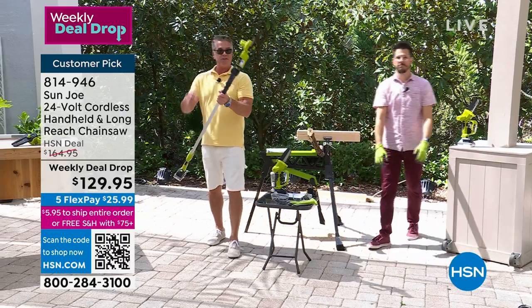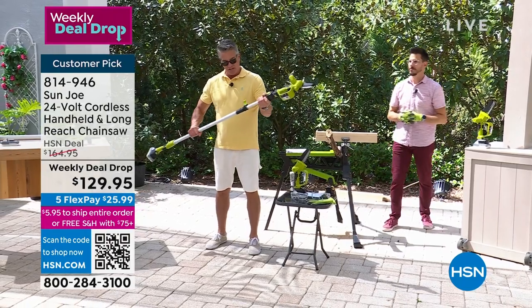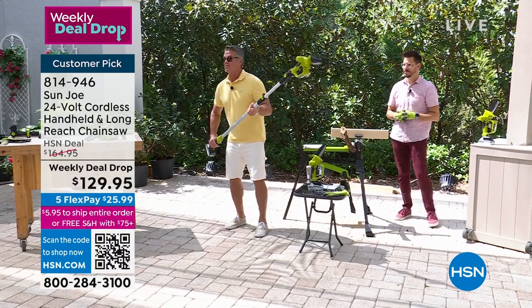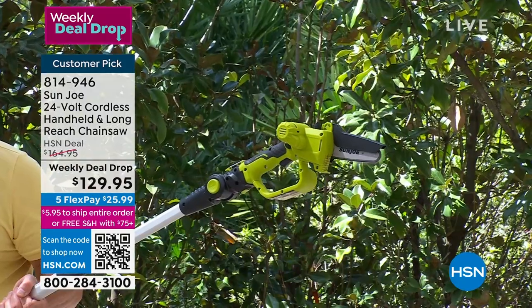All you simply do is take the fitting from the top, pop it on the bottom. It locks into place. This extender pole allows you to extend it to whatever height you need, then you lock it in. Now my grip is on the bottom and I'm still using the chainsaw up here.